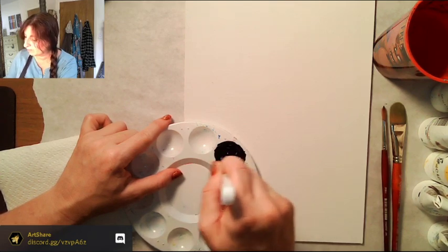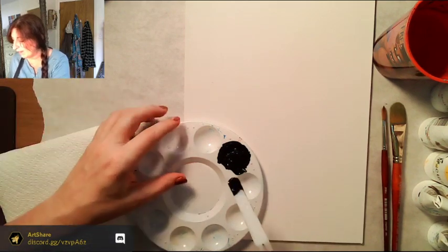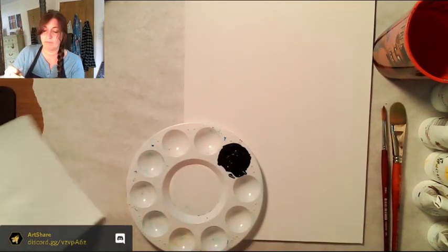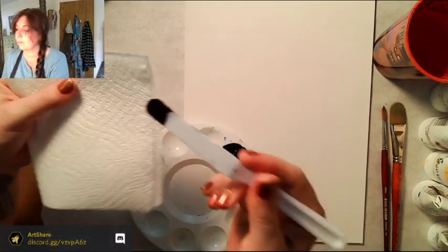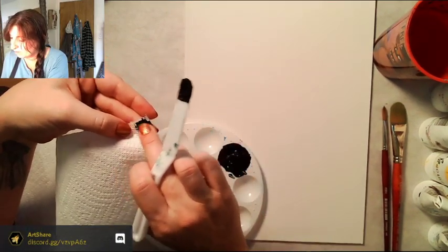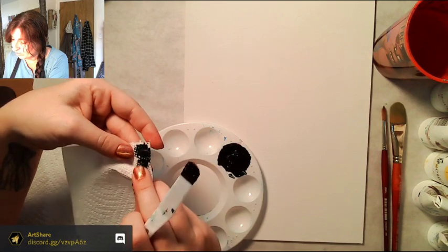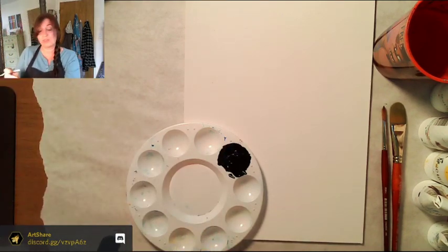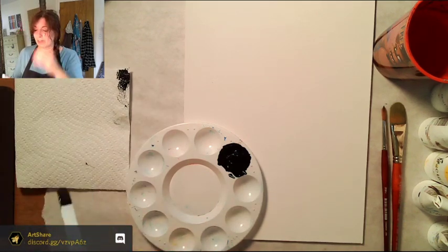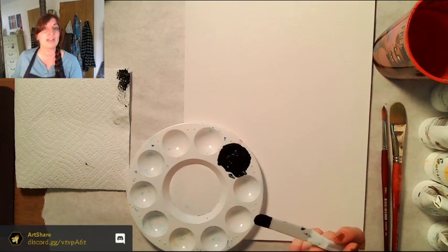That is very black looking. To check, I wipe it on the side of the palette — actually that's pretty teal. Let me try it on a napkin. That's pretty good actually — equal parts blue and brown. I was thinking it was more teal than it is, but I like this. We're on an adventure together because I'm not used to mixing these colors — normally I'd just grab Payne's gray from my bag.